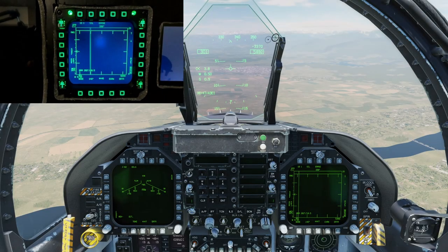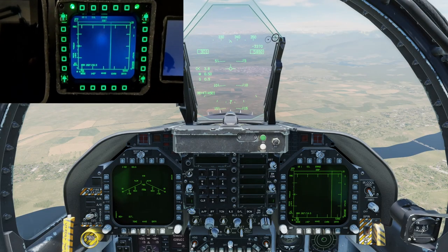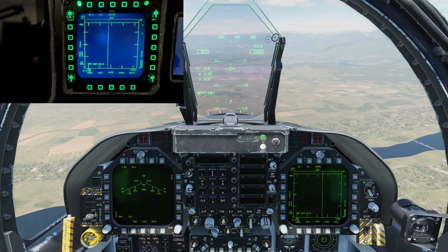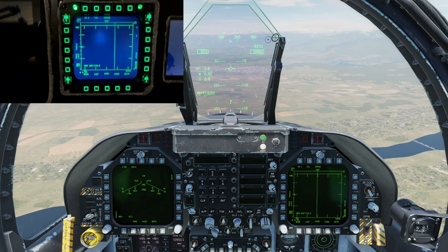Hello everybody and welcome back to the channel. Today we are doing a review of the TrueMFDs that I have purchased from Etsy and what I think of them.